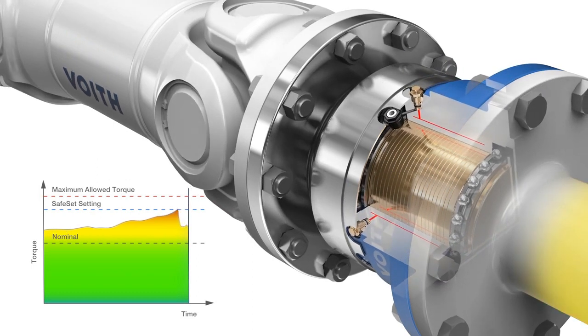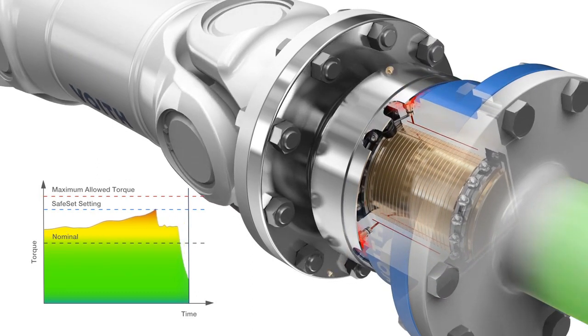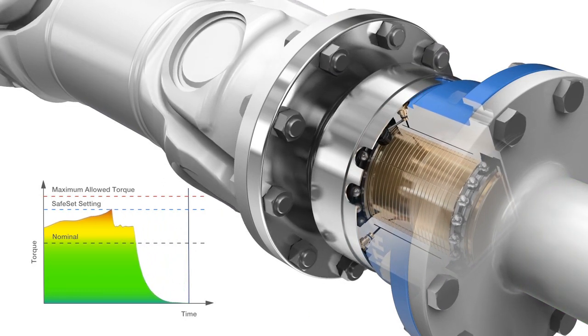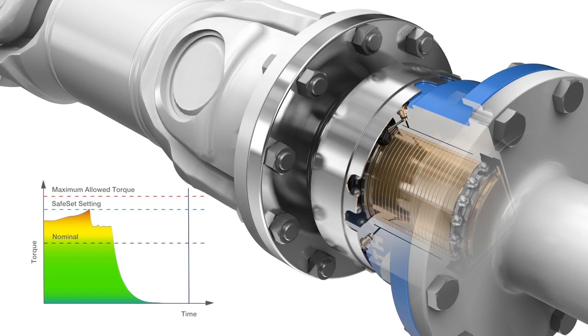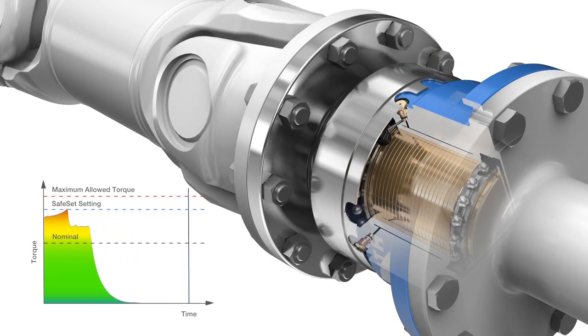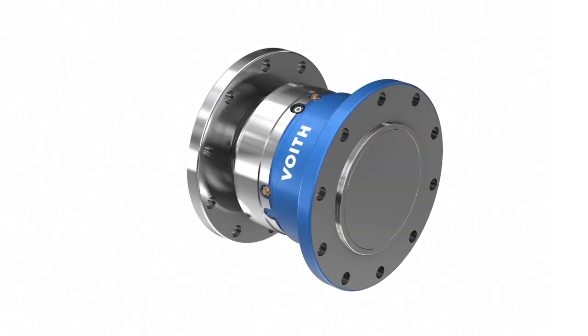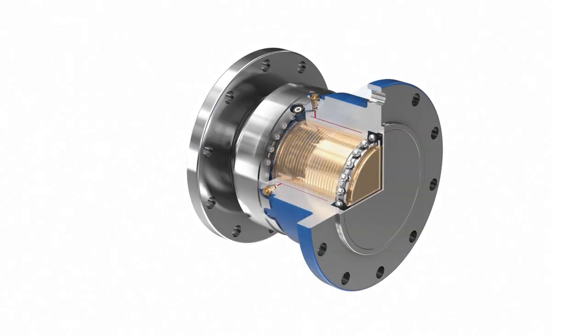In the event of an overload situation, the Safeset slips and the shear tube shears off, instantly releasing the driveline. Oil pressure drops, the frictional surfaces separate, and the Safeset rotates on the bearings without transmitting any torque. The immediate reaction saves the driveline from serious damage.